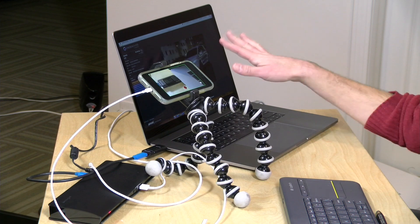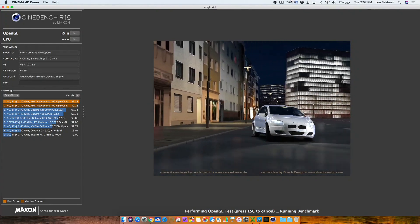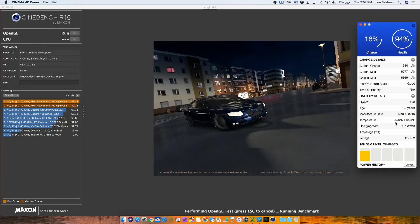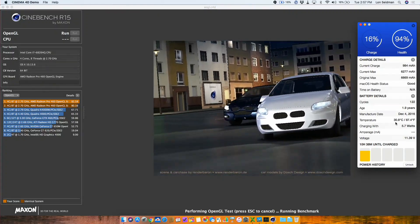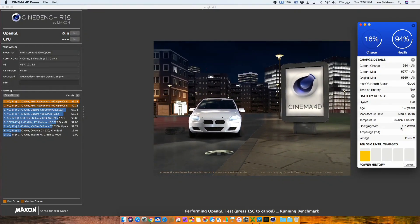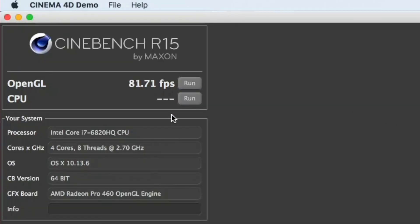Now let's look at a test that uses both the CPU and the GPU to see if we end up with any throttling at all — loading up the Cinebench benchmark. We're powering the computer with the dock, drawing about 55 watts, pretty much the max the dock can deliver, taxing both CPU and GPU. We're charging with about 7.7 watts during the benchmark, dropping to 5.7 watts as it runs. The result came in at around 81 frames per second.